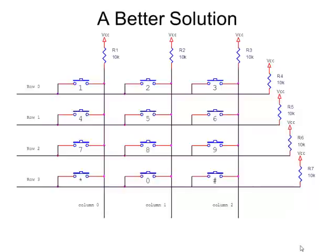Some brilliant engineer came up with the idea of arranging the switches in a row-and-column matrix. If you look at the way these are arranged, switches 1, 4, 7, and asterisk are all connected to column zero on one side, and keys 1, 2, and 3 are connected to row zero on the other side.